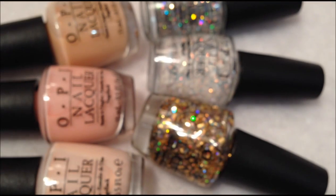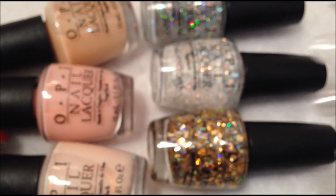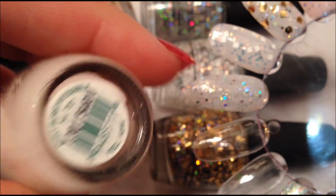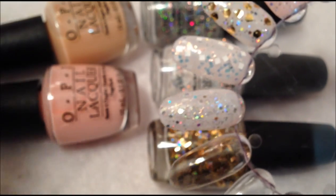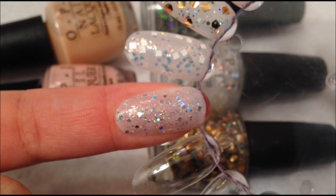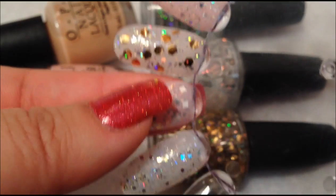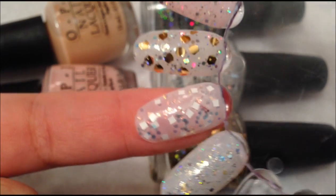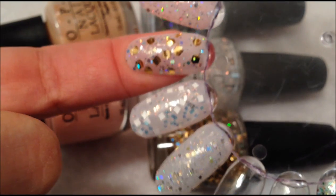So now that I went through all the swatches, I'll show you them layered. This first set is over Don't Burst My Bubble — that's the peachy color. So this one is Witch is Witch over Don't Burst My Bubble. The second one is Lights of Emerald City over Don't Burst My Bubble. And then this one is When Monkeys Fly over Don't Burst My Bubble.